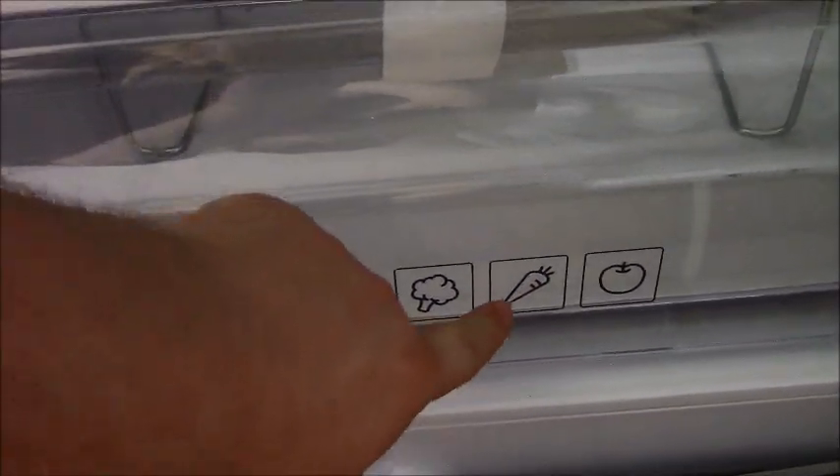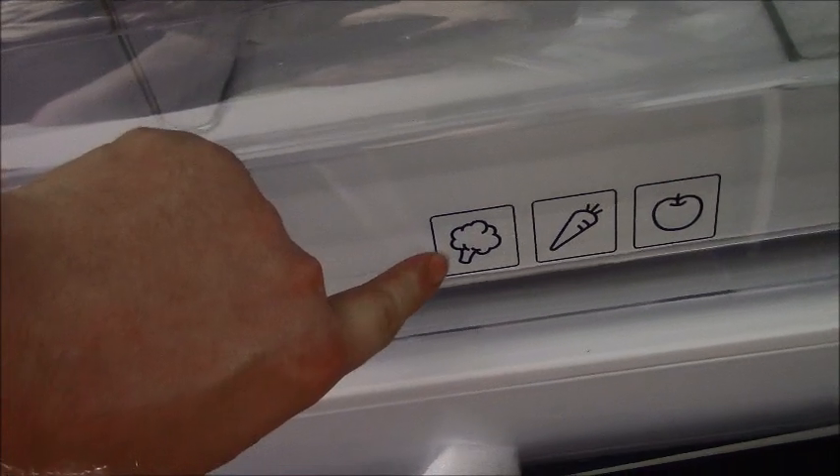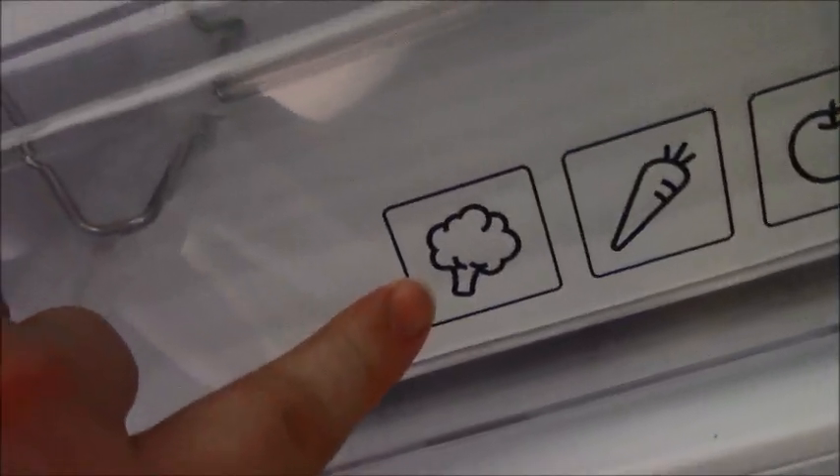Are you supposed to keep carrots in the fridge? I've never kept carrots in the fridge. And that could be broccoli or cauliflower — it looks just like a cloud on a stalk.